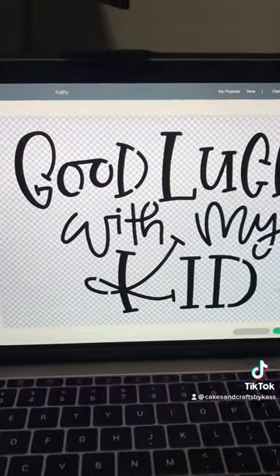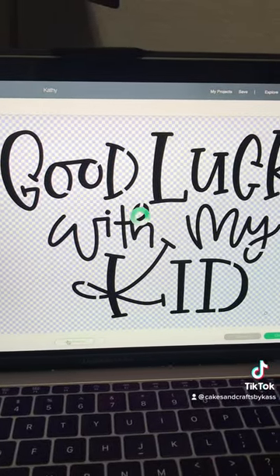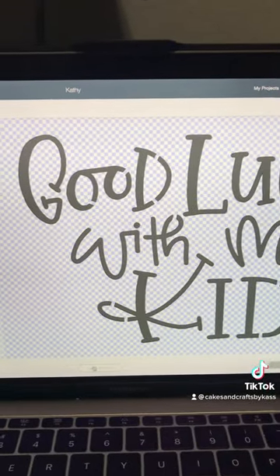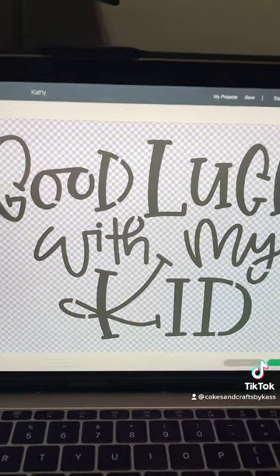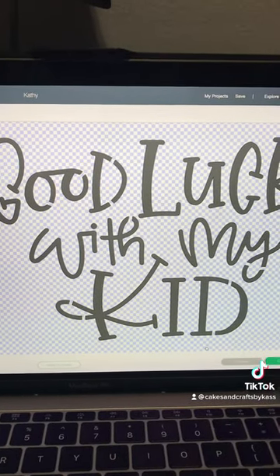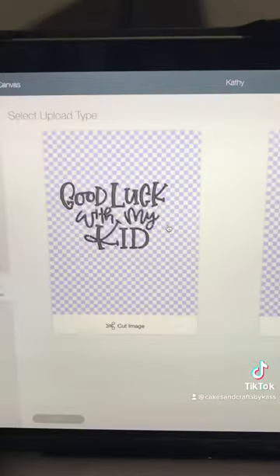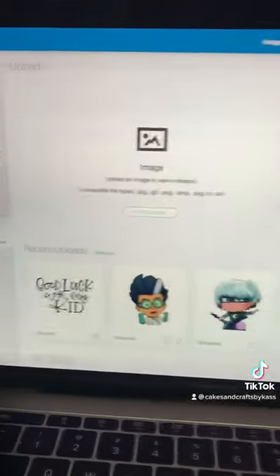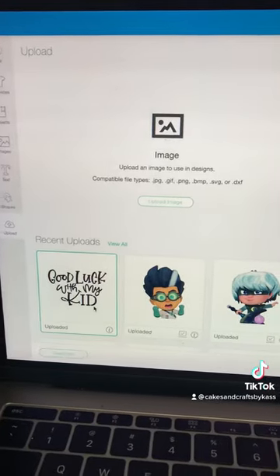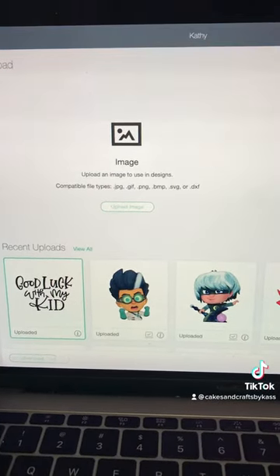I do a lot of stuff with Cricut — using their machine — and if you want any more tips like this or have questions, go ahead and ask. I hope this was helpful because I hated doing bridges when I first learned how to make stencils. Alright, bye!